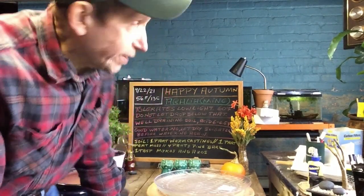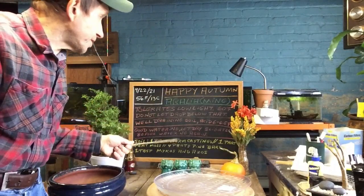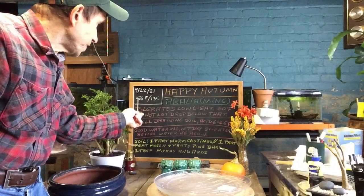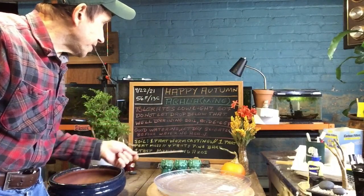Good afternoon everyone and welcome to Grown Clip Bonsai for Seniors. My name is Tom Novak. Happy Autumn! Today is the first day of Autumn, September 22nd of 2021, 56 degrees Fahrenheit or 13 degrees Celsius.